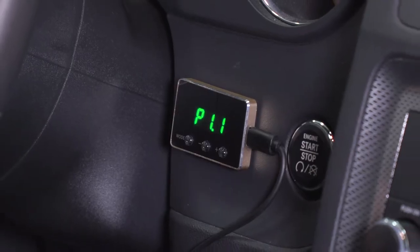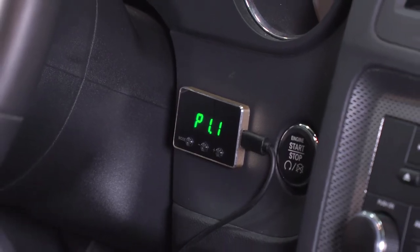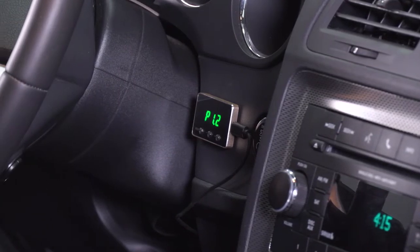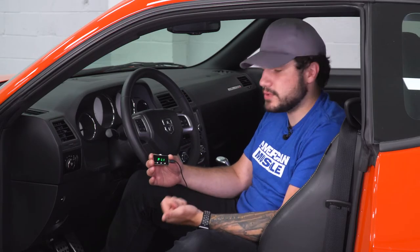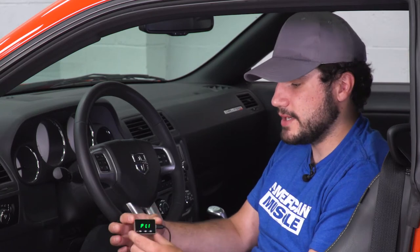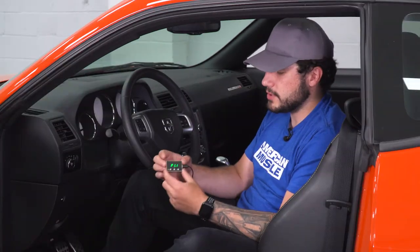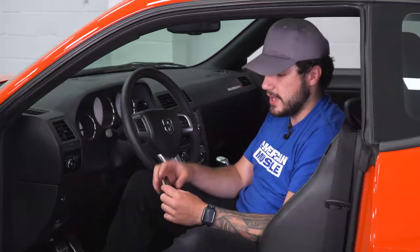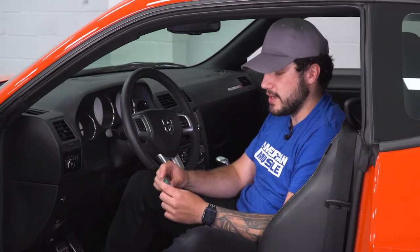As for the price, it comes in right around $150, which in my opinion is not a very high price to pay for a huge payoff with this throttle controller. It's easier to use, easier to understand, less installation time, and a little bit of a lower price than some of the other options out there. The look of the screen is super clean — it's less than a half-inch thick and I personally like to put it right next to the start-stop button. It looks really clean, doesn't leave any wires dangling, and looks like it could have come on the car from the factory.